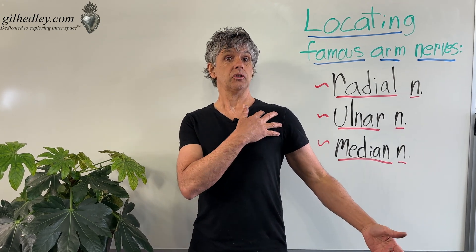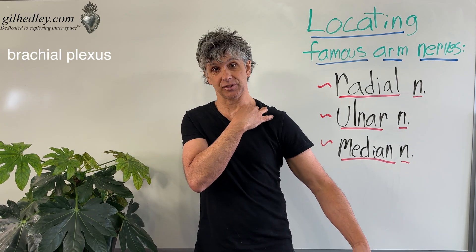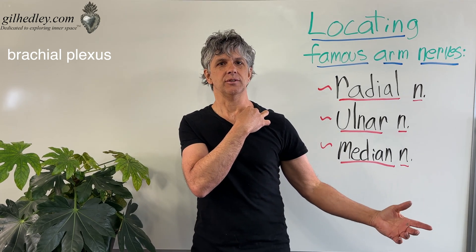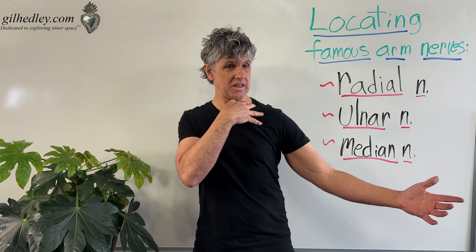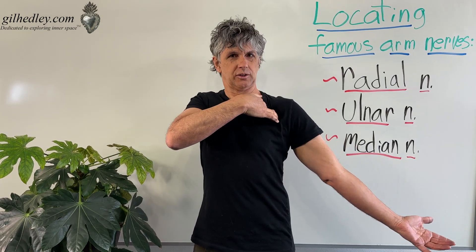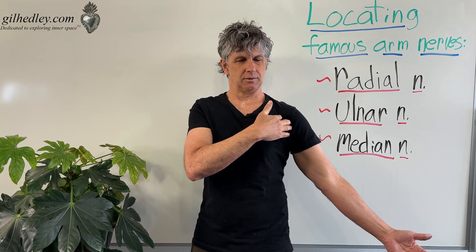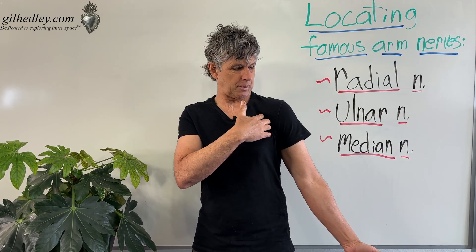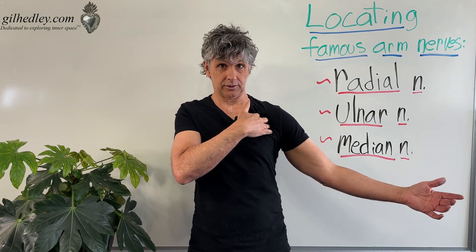All three of these nerves start out coming out of your neck, out of the brachial plexus, which is a network of nerve tissues proceeding from the spinal cord through your cervical vertebrae and out into a bulge. That bunch of nerves works its way into the soft spot between your pectoralis major, where it anchors into your arm, and your pectoralis minor underneath that. So we have a soft spot between your arm and your chest — that's where your brachial plexus can be found.